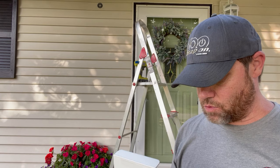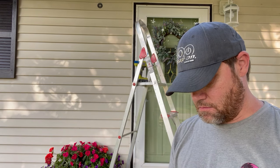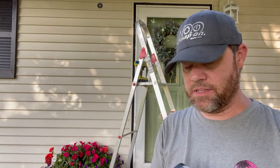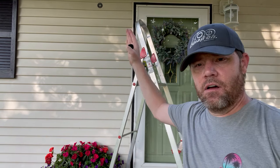So far it's been very easy to install and set up. The instructions that come with it are actually pretty user-friendly — very simple, detailed step-by-step. They recommend mounting it about 10 feet off the ground and about three feet or so off center of the door.